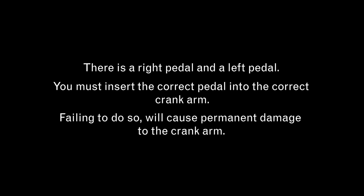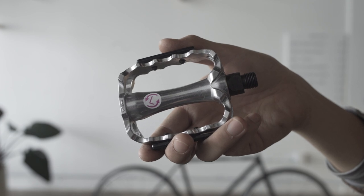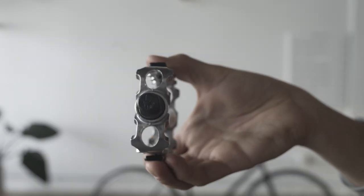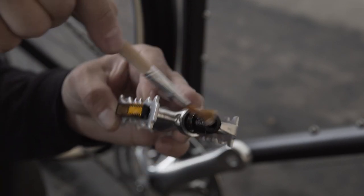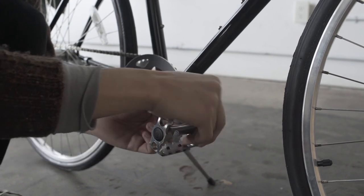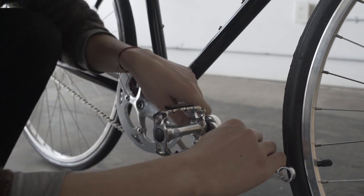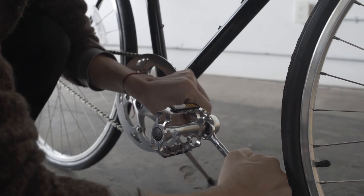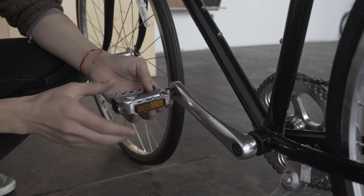There is a right pedal and a left pedal. You must insert the correct pedal into the correct crank arm — failing to do so will cause permanent damage to the crank arm. Identify the pedal by either an R for right or an L for left, by a sticker or a letter stamp on either end of the spindle. Apply grease to the thread. Insert the pedal marked right into the right side crank arm and seat it by rotating the spindle clockwise. Then, with the open end of a 15mm box wrench, tighten with enough force that the wrench leaves an impression on your hand. For the left pedal, rotate the spindle counter clockwise.